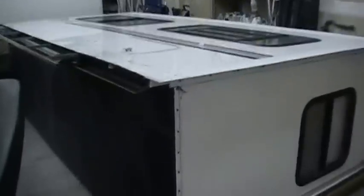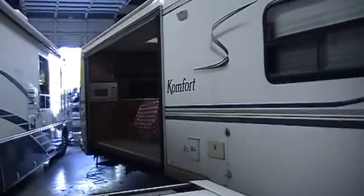We've already built another floor and installed it back in the slide-out. It's laying here on its side and we've got it mounted back in there with the pieces back there. We're about ready to flip it back on its bottom and set it back in the side of the trailer.